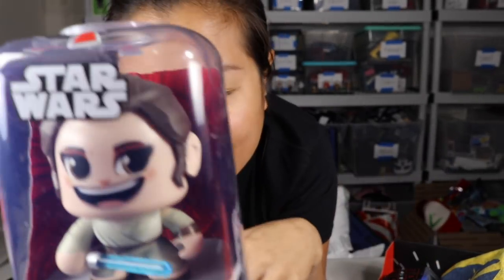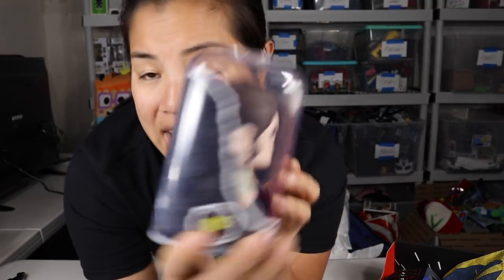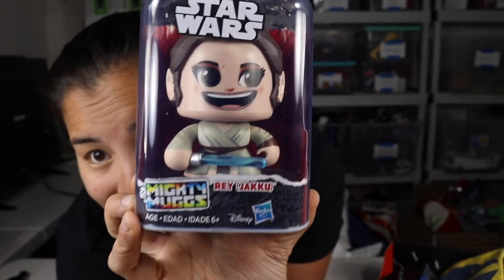I've never seen this toy before. It kind of reminds me of the Mini Mates but I think it's different. This is a Hasbro product. Oh that's neat — I'm excited to put that on my desk. I feel like you'd have to take it out of the box. That's cool though. Very unique, very different.